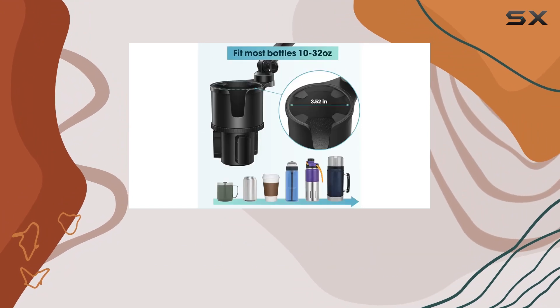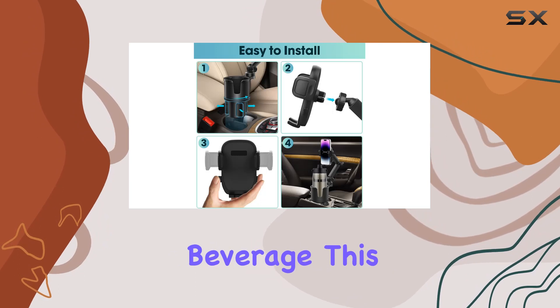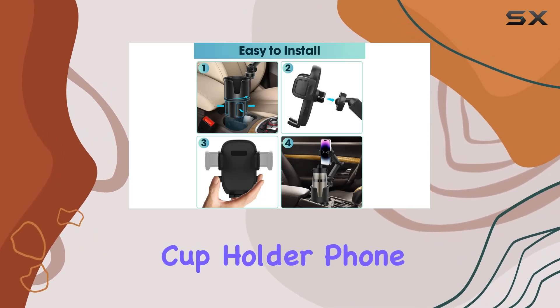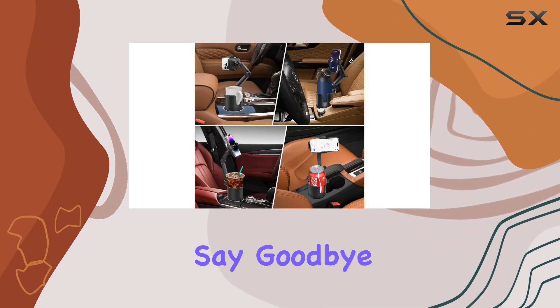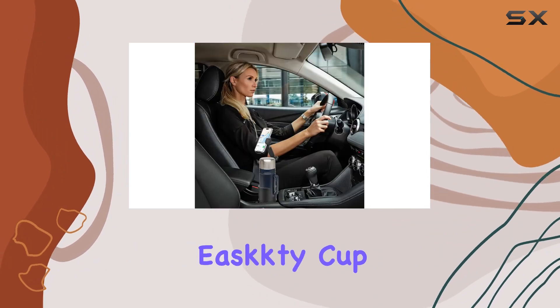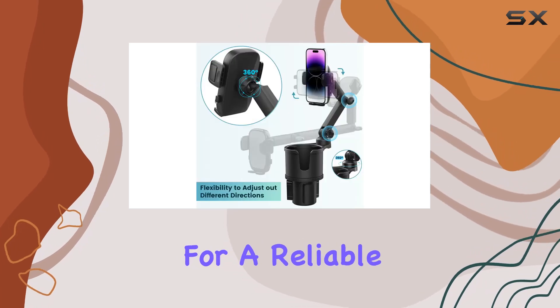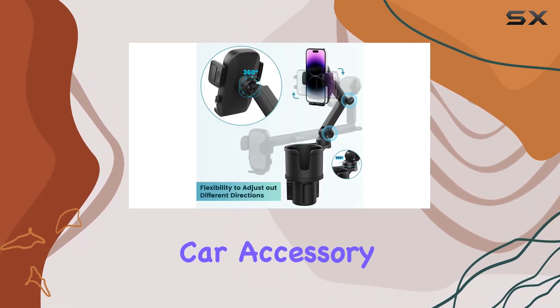Whether you're navigating through traffic, taking calls, or enjoying your favorite beverage, this multifunctional cup holder phone mount offers a seamless experience. Say goodbye to juggling your phone and drinks while driving — the East Cup Holder Phone Mount has got you covered.